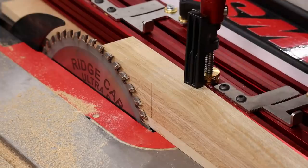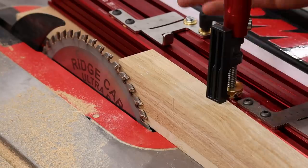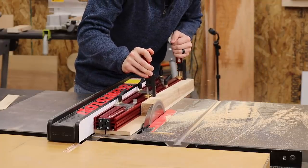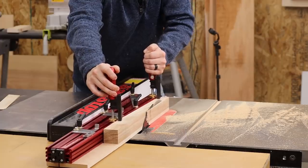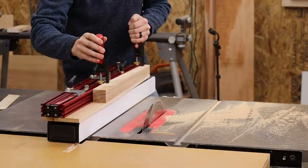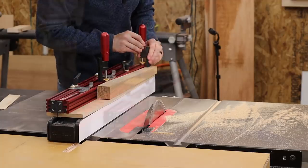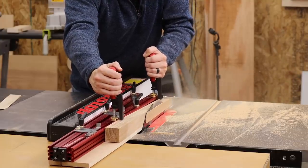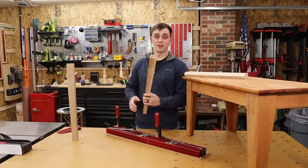That looks good. I'm going to go ahead and cut side three, then flip it, keep all the same settings, and cut side four — and we'll have a four-sided taper. After those final two passes, you should have a nice four-sided taper.